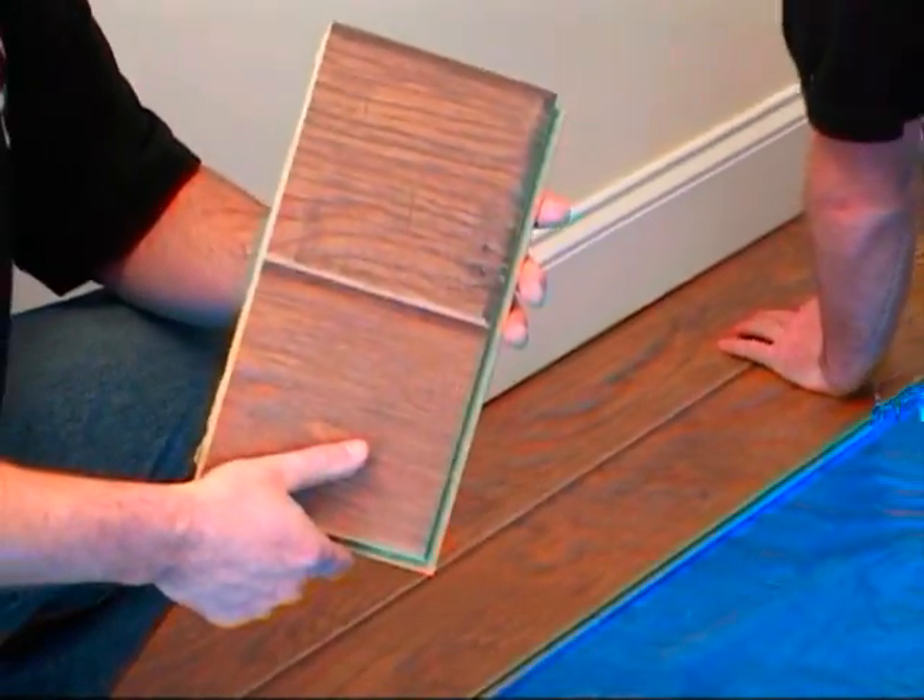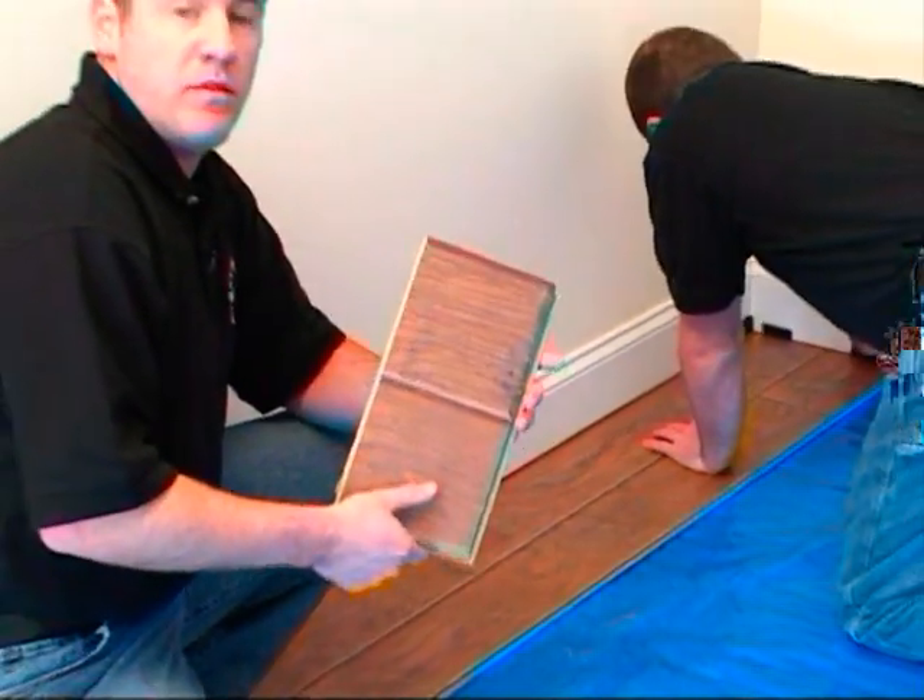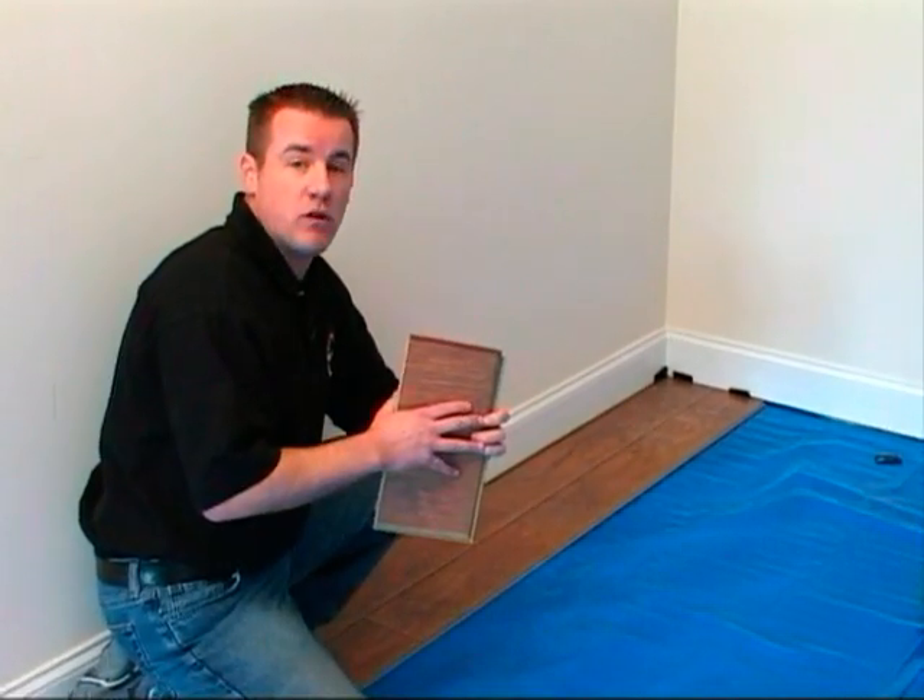This is the last piece that was cut off. This piece is too short to be able to start our second row, so what we're going to do on our second row is actually start with a new plank and cut it in half to begin our second row.